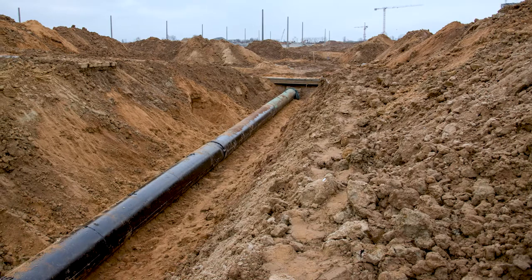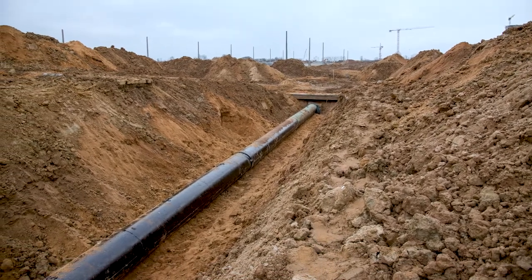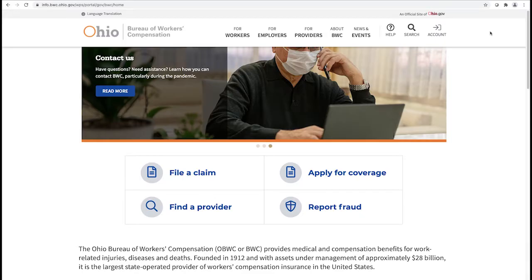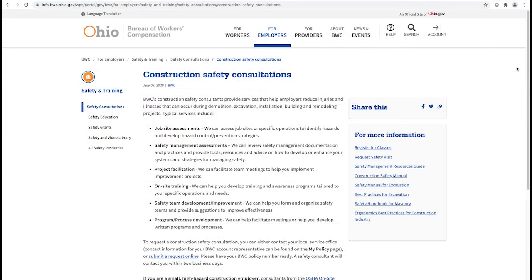This overview for trenching — know the numbers — is not meant to be all-inclusive, only a supplement to your company's specific training. If you have specific questions, visit our website at bwc.ohio.gov, click search, type safety consultants, and press enter. Thank you for making safety a top priority.